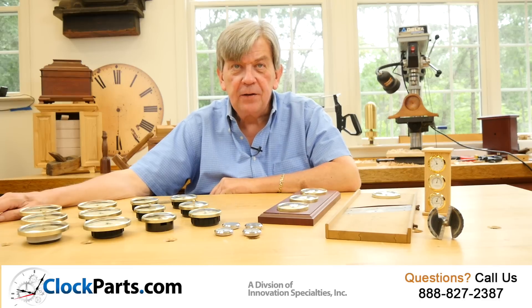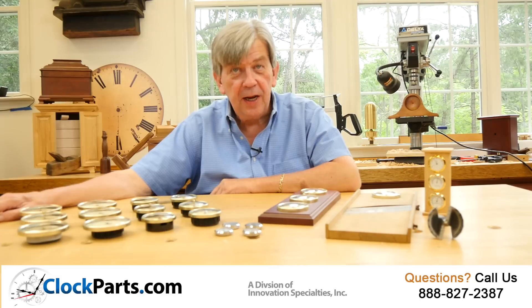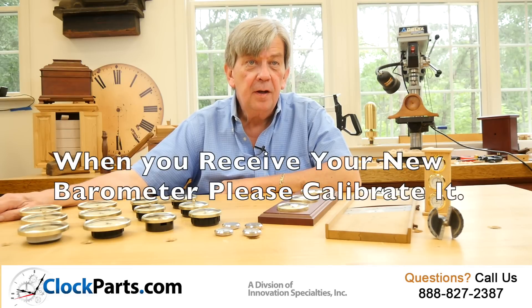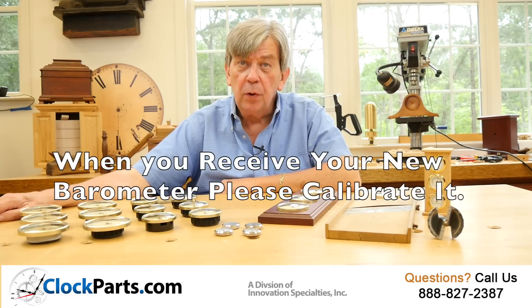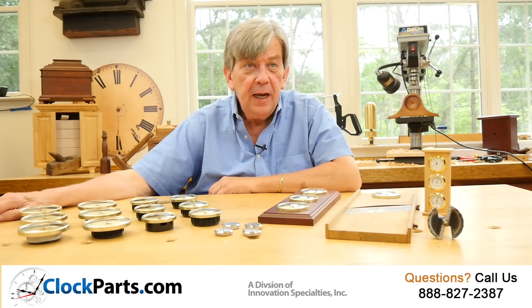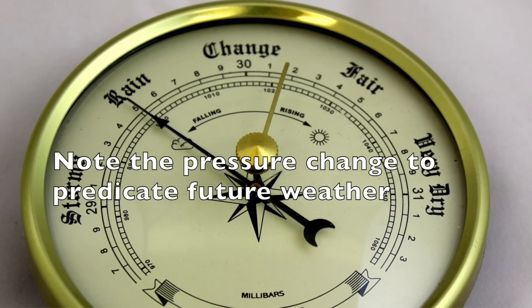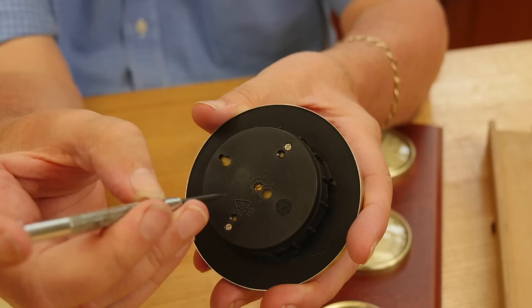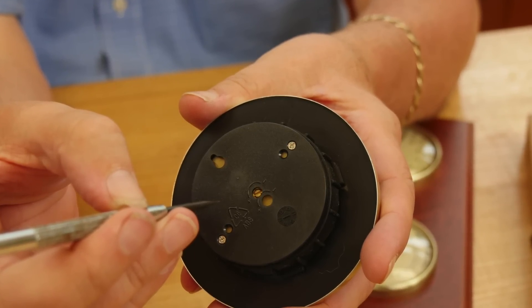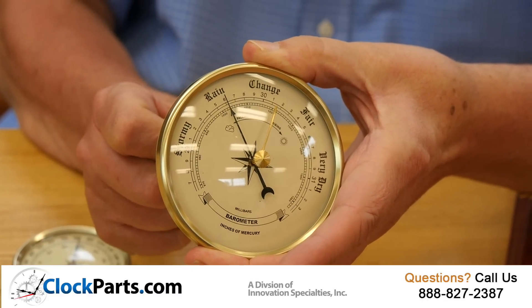Our barometers are factory calibrated. However, it's unlikely that you will be using your barometer at the same altitude as the factory. This is why your new barometer has to be calibrated after received. Any local television or radio station will have this information — you can even check during the local weather broadcast. It's not as important to have the exact calibration as it is to note any changes the indicator hand may be showing. Calibrating your barometer is easy: just turn the slotted screw on the back of the instrument and you'll see you can easily adapt to your local correct barometric pressure reading.